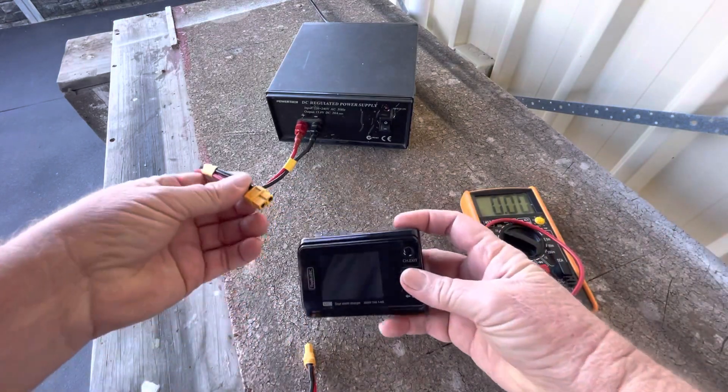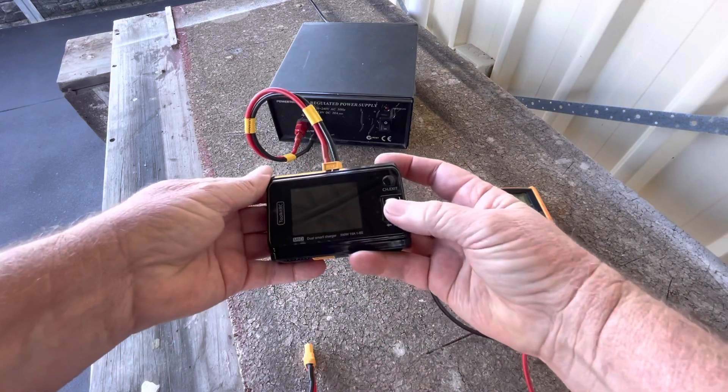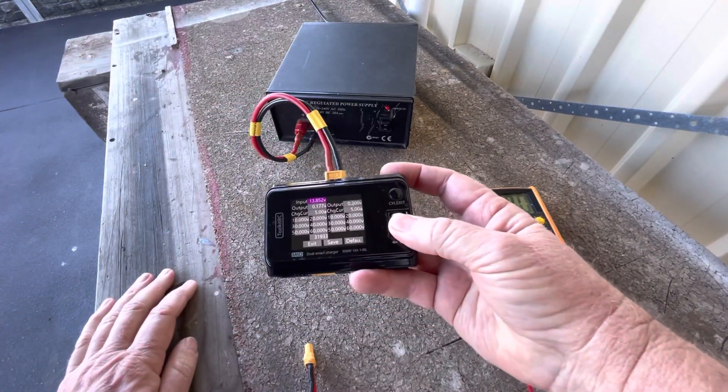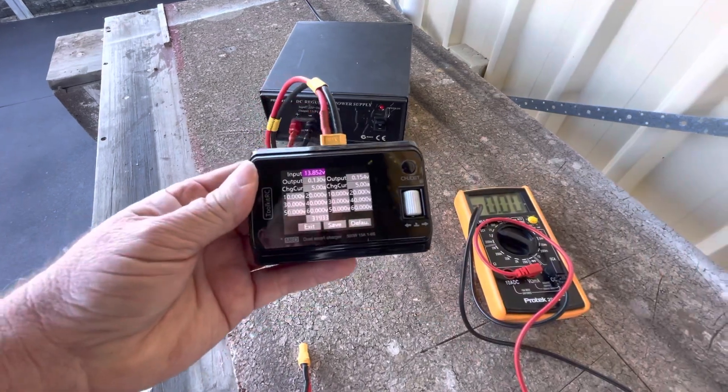To get into calibration mode, hold the button down and apply the power supply. That takes us into the calibration screen.